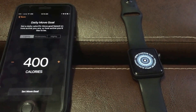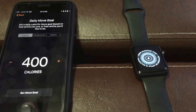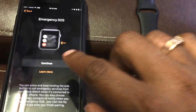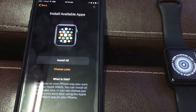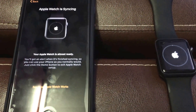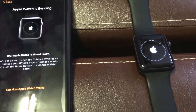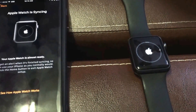So once you've entered your date of birth, weight, and height, you get an option to set your daily move goal. I have set it to lightly active and set the move goal. You get an option to install all apps. Now your Apple Watch is getting synced with apps from your iPhone.